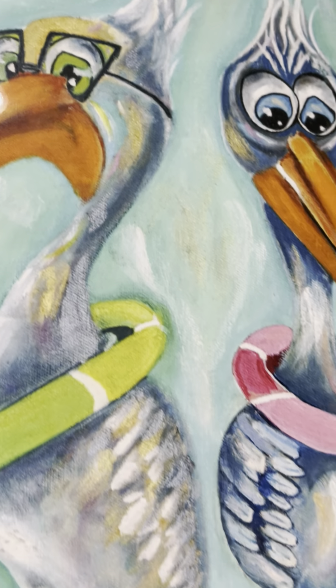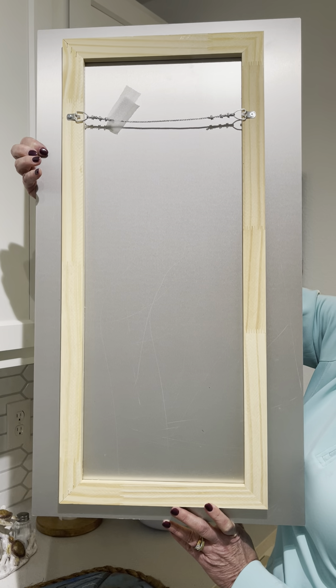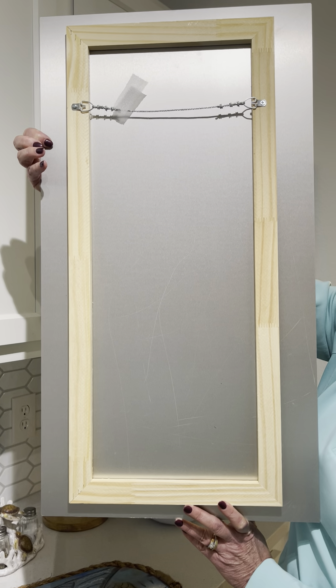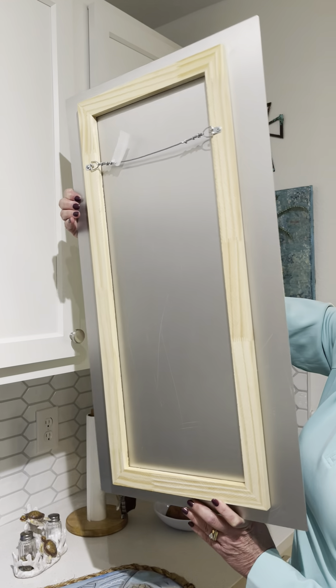I'm very, very pleased — I'm going to show you. It's lightweight, and the back of it is metal. The hardware for the hanging is really sturdy. It was packed perfectly and arrived safely.